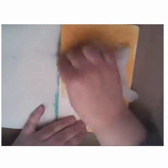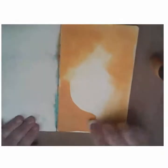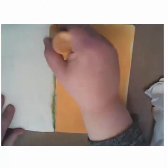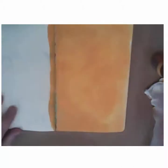I went to my art journal pages and with some distress paint in Wild Honey, I started on the outside edges, putting the paint on and then taking a baby wipe, I blended it in so that it covered my page. And then I repeated the process on the other side.